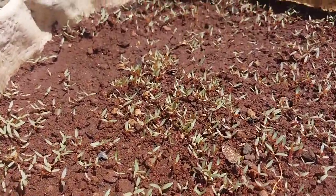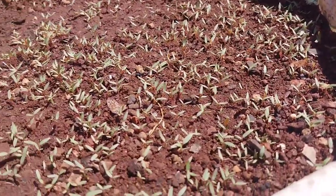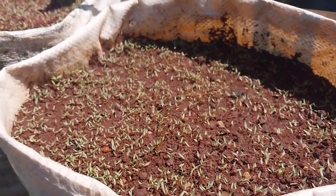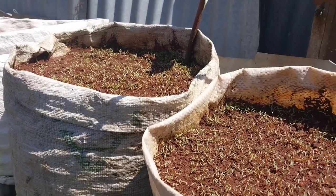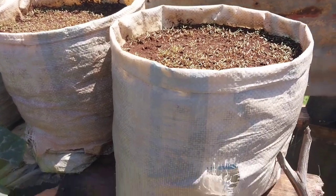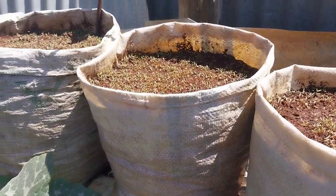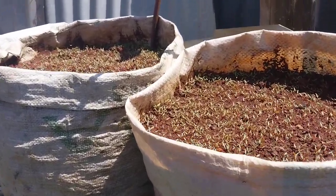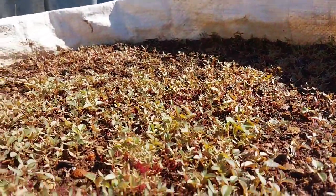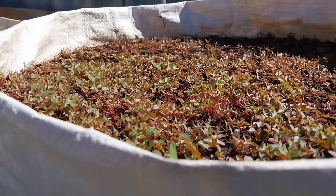After five days all the seeds have germinated very well. This is a faster growing vegetable which grows and matures very fast within a very short time, and I think this is the kind of vegetable you need in your kitchen garden. In my previous videos I taught you how to prepare soil and how to prepare sacks and containers for planting.